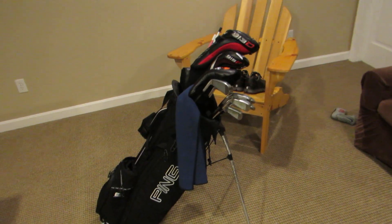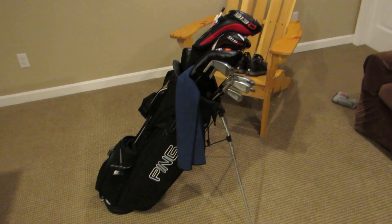Hey YouTube, it's TigerMath31 and this is going to be my 'in the bag' video for the 2015 season.